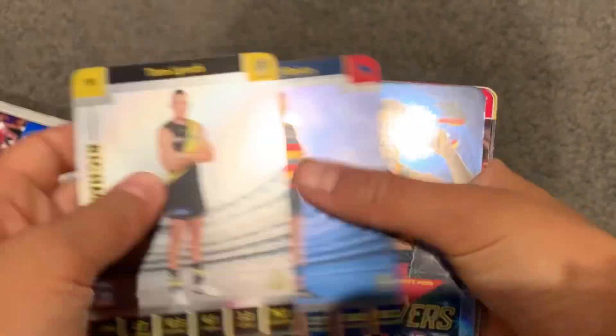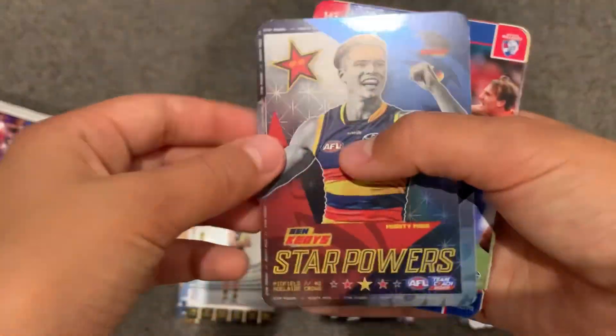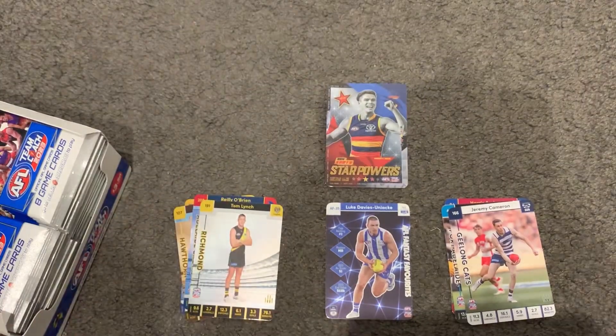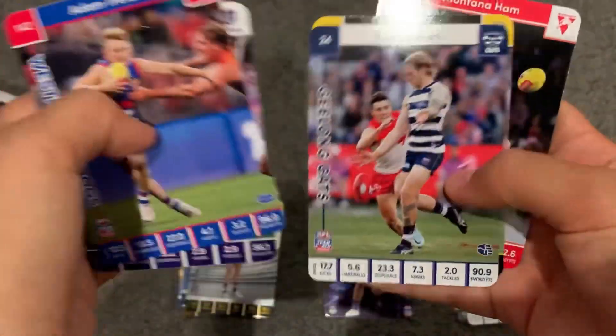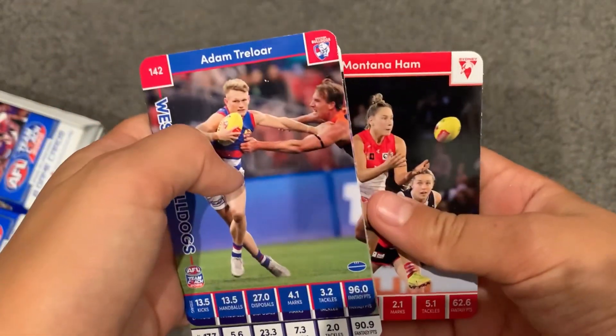Second pack: Tom Lynch, Riley O'Brien, and Ben Keyes Star Power - that's a normal one, another team one. And then we have M. Treloar, Nat Five, Tom Shuett, Nick Blossom, and Montana Ham.